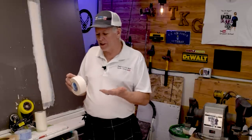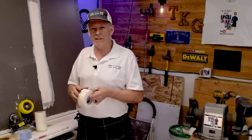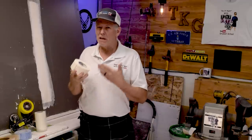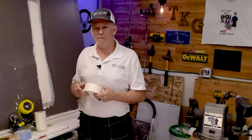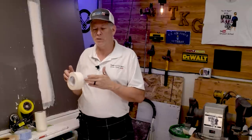Joint tape or paper joint tape has been used forever and it's a great product. I'm going to talk about the strengths and weaknesses, but what we're really focusing on today is what's going to be easiest for you guys as novices. A lot of you struggle with paper tape — this picture here shows a contractor who tried to fix a customer's ceiling and left blisters everywhere.